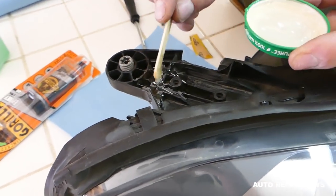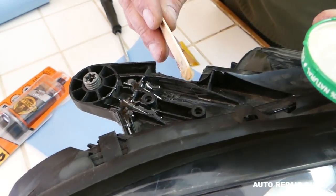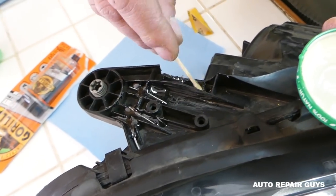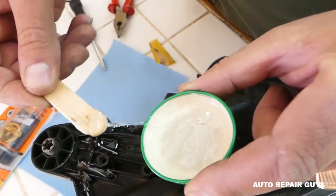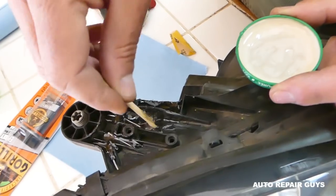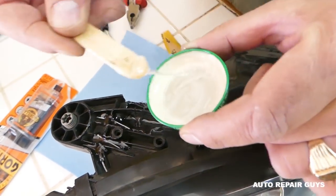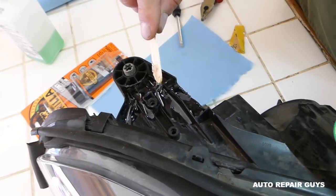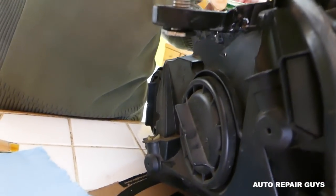Even though the setting time is five minutes, I recommend not installing the headlight for 24 hours. After 24 hours that thing is really, really strong — like glass. Apply epoxy on the bottom and all around, and later we'll paint on top so it won't be visible.